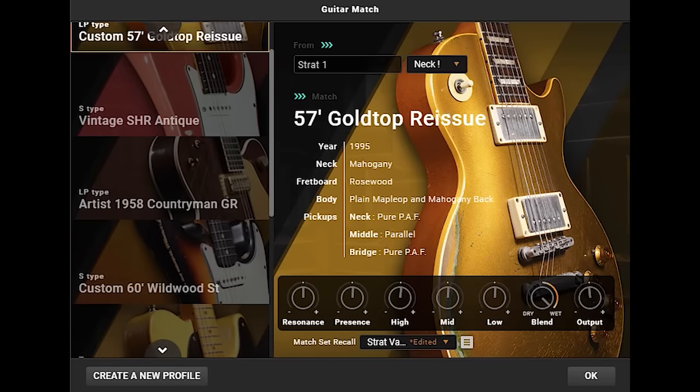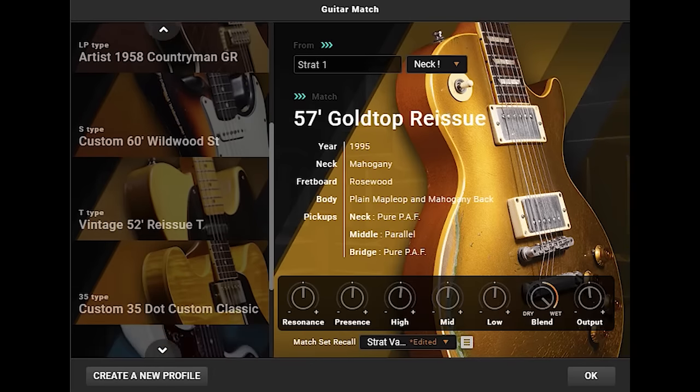One of the most amazing features in the all-new Bicef X2 is called Guitar Match. This groundbreaking new technology enables you to turn the tone of your guitar into a completely different guitar model.